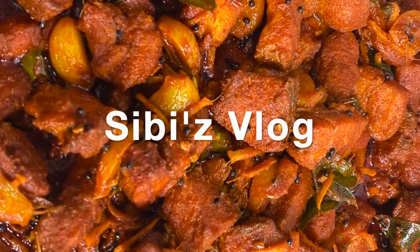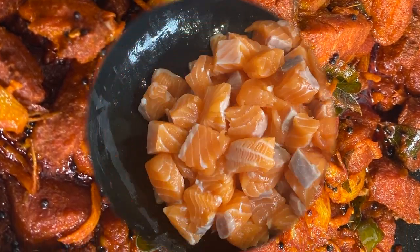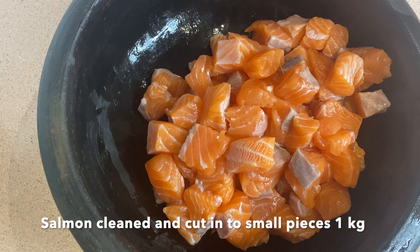Hello friends, welcome back to CB's Vlog. Today I am going to make salmon.